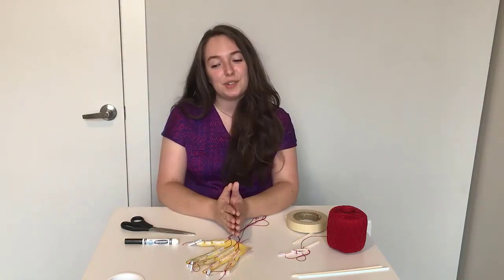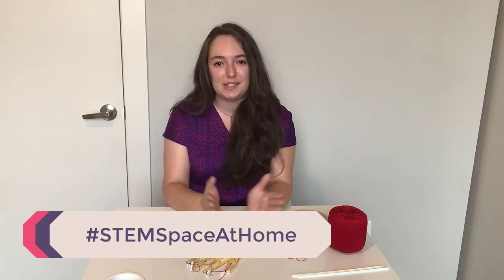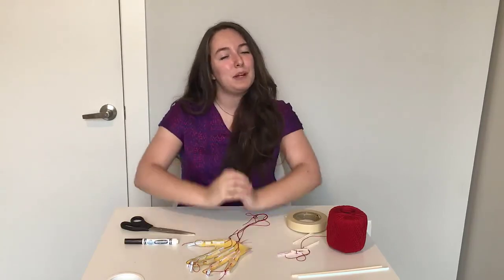Don't forget to share your solution. Engineers don't just build and test things — they use their creativity to come up with new ways of doing things and new designs. Please post your design on social media and share it using hashtag stemspaceathome, or on Facebook, Instagram, and Twitter. Make sure to ask for permission before you do so. Thanks for watching and I'll see you next time.